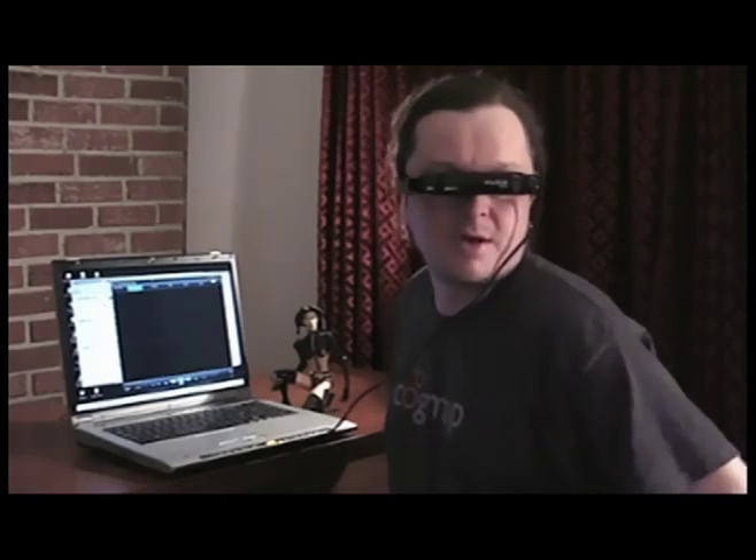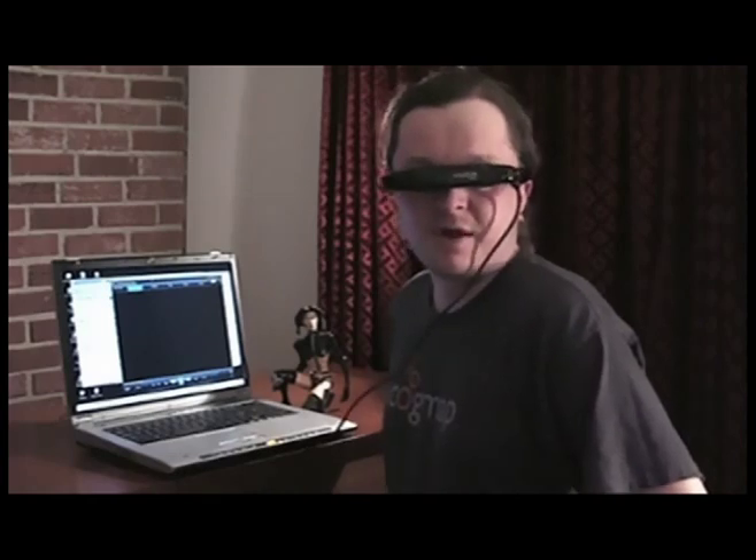It's also got a built-in microphone, so if you're doing some hardcore gaming, you can run your TeamSpeak server or Ventrilo or Second Life voice chat right through the device itself. So that's a very nice addition — it's all contained in one lightweight headpiece.